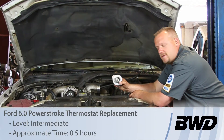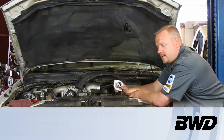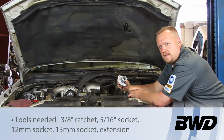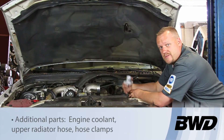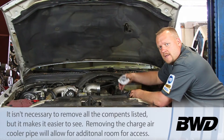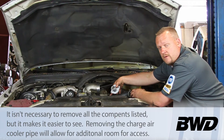Let's take a look at the process in which we're going to replace the thermostat on this Ford truck with a six liter Power Stroke diesel engine. Now we're in here doing some other work already, so the radiator is actually removed, the fan shroud is out of the way, so it's going to look a little bit more open than it is, but this is really a pretty straightforward job.